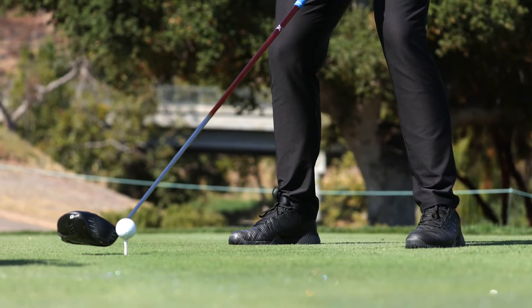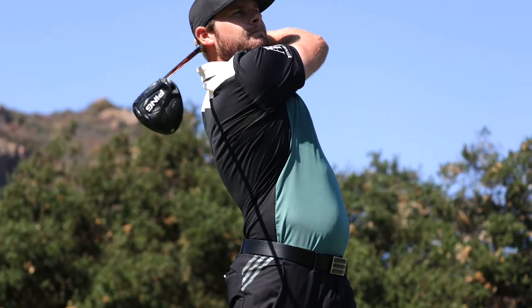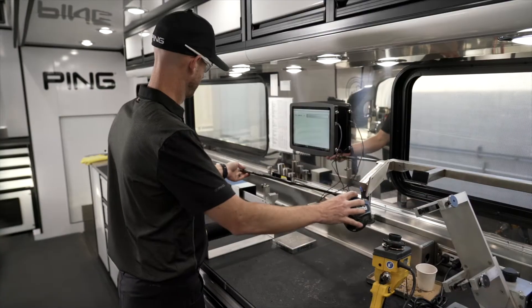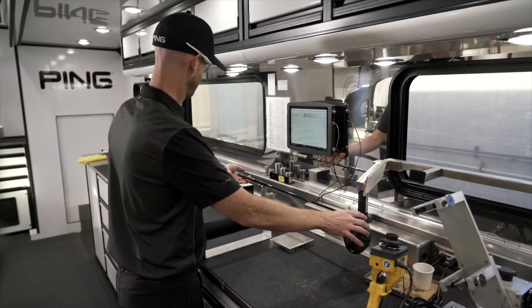Instantly I absolutely loved the look of the new driver. I went for the LST head, which is a smaller head, and I really liked how it's more rounded this year. The sound and the feel of it was everything you'd want in a driver — I instantly loved it.